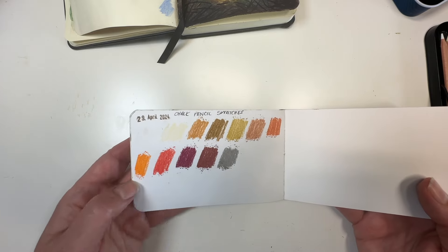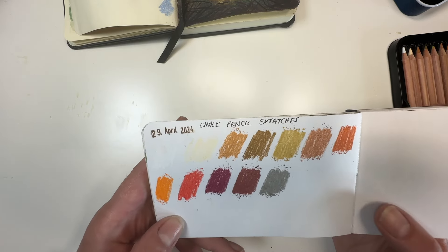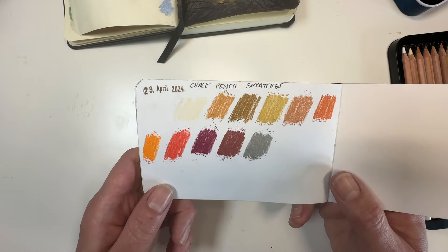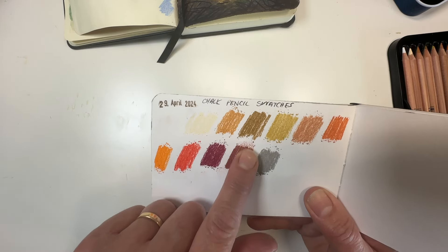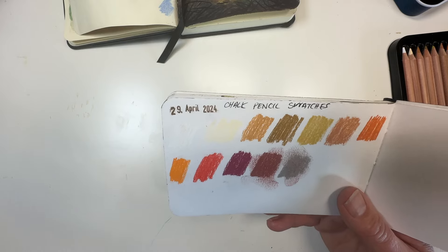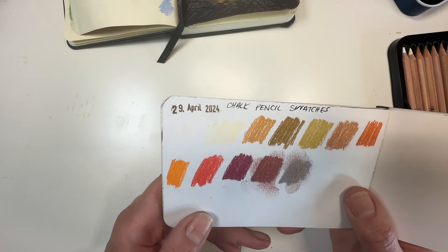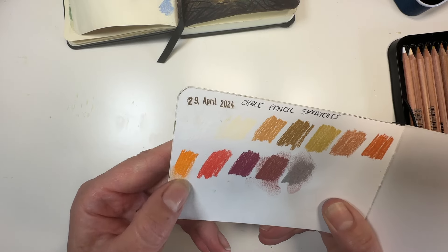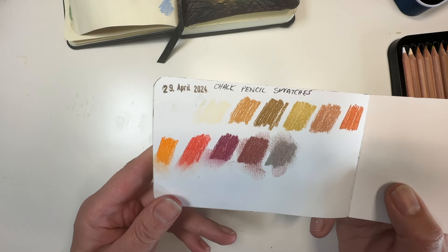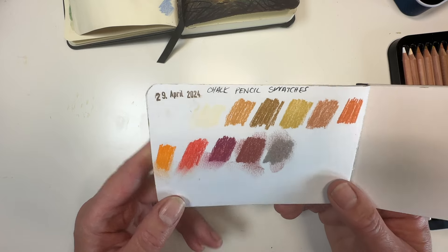So, the story so far — this is the first layer of the swatch. As you can see, the colours are really muted and earthy — exactly the sorts of things I love. If I had invented these colours myself I could not be happier. There's not a lot of dust — just a little bit. I'm using my Stillman & Birn mixed media sketchbook. The coverage is good, good pigment payoff, they smudge but not excessively — they do what you'd expect pastel pencils to do.